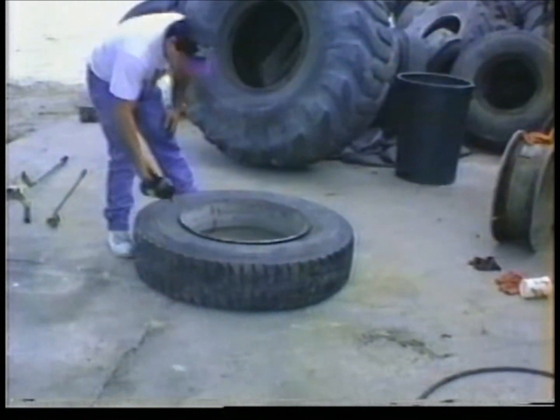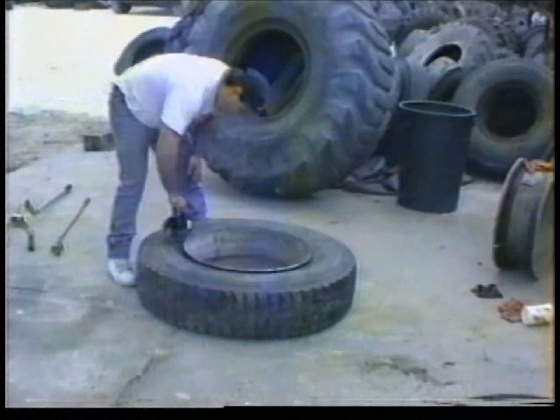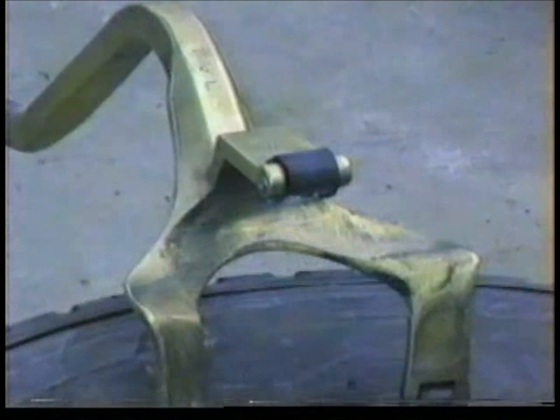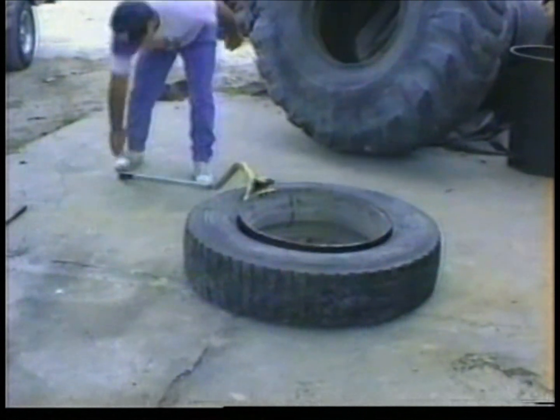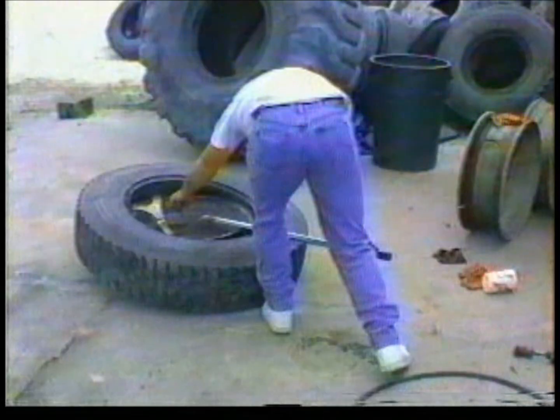Lubricate the top bead. You are now ready to demount the tire from the rim. Place the demount tool with the tines or fingers down and against the edge of the rim, resting on the tire as shown here. With either foot, kick the tool down between the rim and tire bead. Bring the tool up over center and demount the top bead.